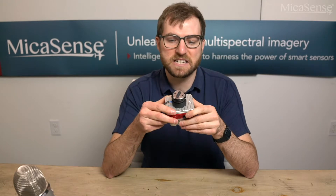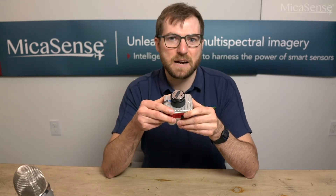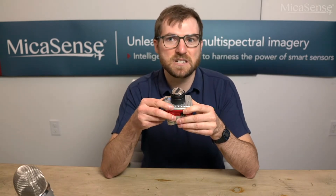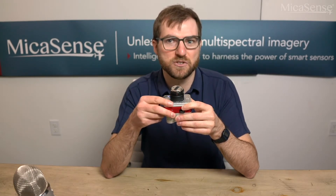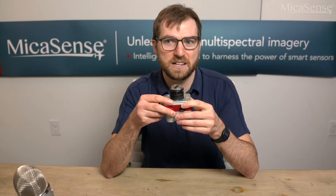This particular Altum has the DJI Skyport, which is a permanently attached mount that can be used with Skyport-enabled DJI drones such as the Matrice 200 series and the Matrice 300. The Skyport's main advantage is that it allows the drone to talk to the camera, meaning that the drone can send trigger commands directly to the camera. This tight integration will simplify your workflow when flying DJI drones.